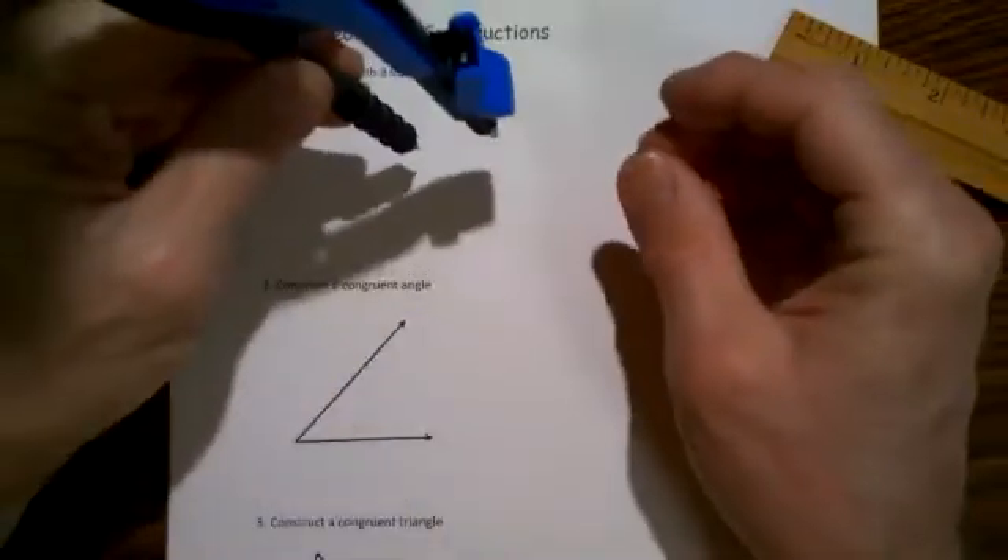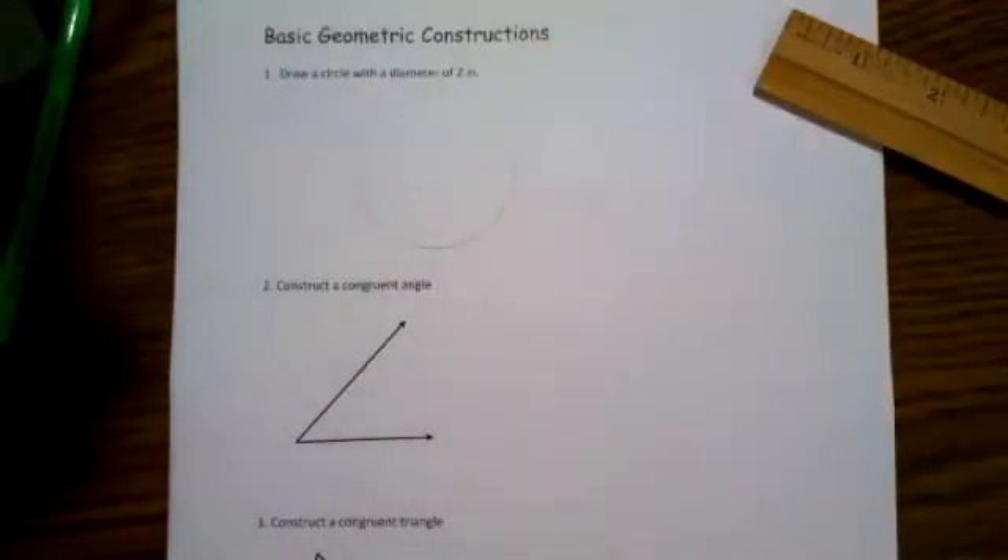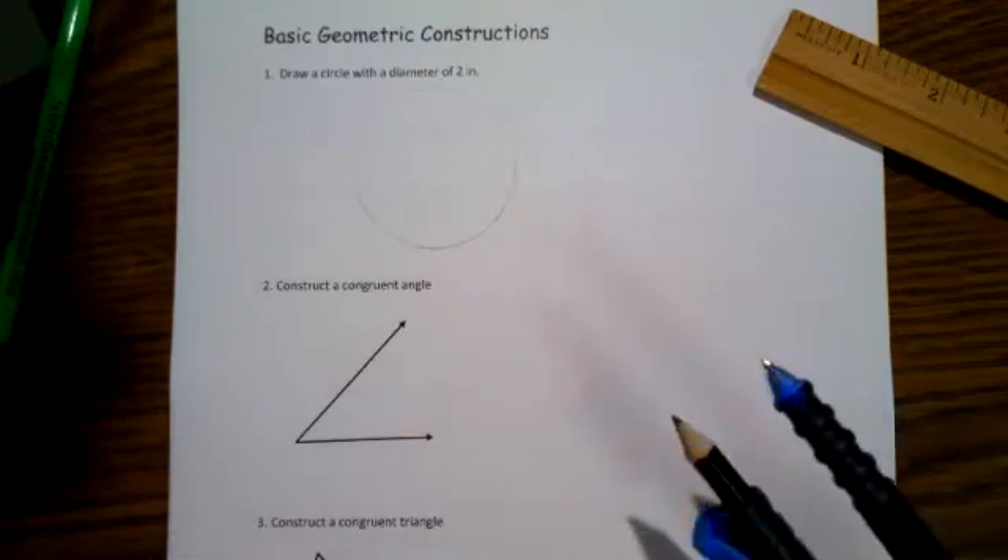Then what I simply do is place the pointy end on the paper and gently create a circle by moving this around all the way, and there we have a circle. So that's not too hard.